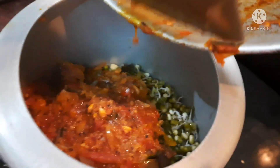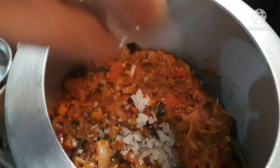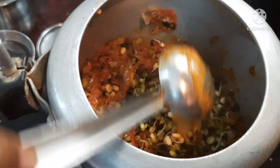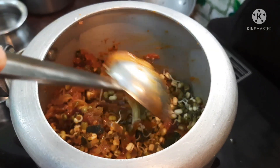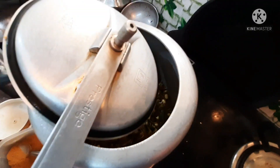Add some seeds and a little bit of oil, then add a little oil.